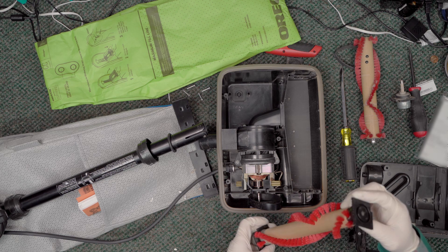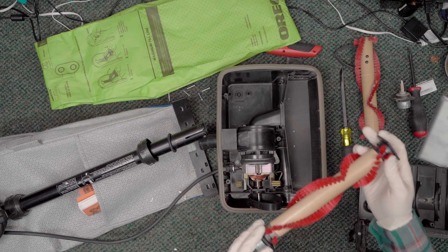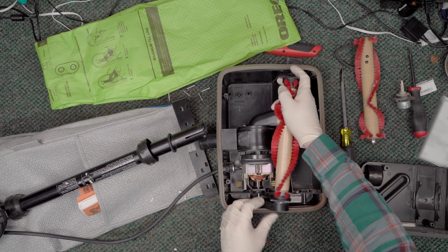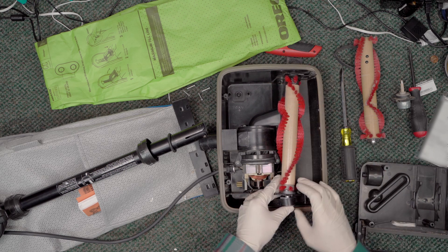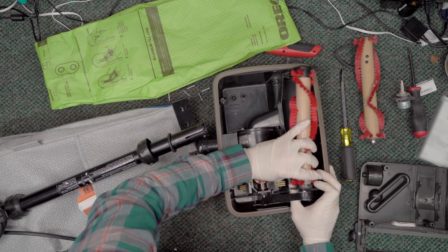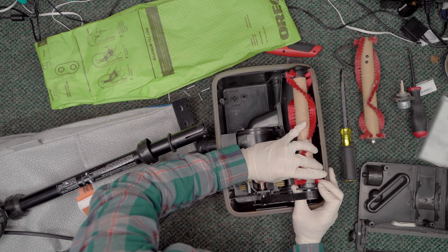There are two settings on an Oreck brush roll: one side of the end cap you put up for 'new,' the other side you put up for 'old.' Because this is a new brush, I'm going to put it on the new setting.